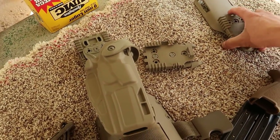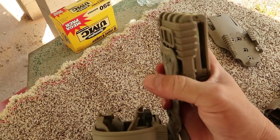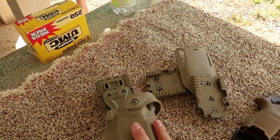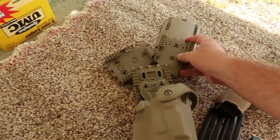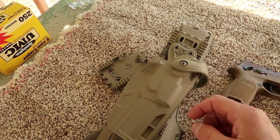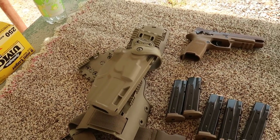It comes with multiple components. You've got the quick disconnect - it goes on your belt if you want it that way. Or you can do the paddle and hook the holster directly to the paddle. Or if you wanted to drop it farther, you can put the paddle on your belt and hook it on like that. I usually do it that way because I like it a little lower.